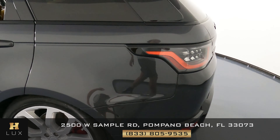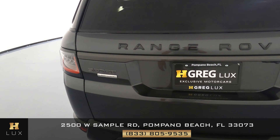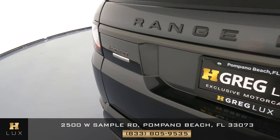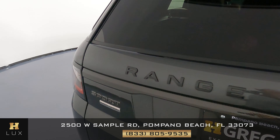Let's move to the back now. Everything here is looking good with no signs of damage. As of now the exterior of this vehicle seems to be in excellent condition.